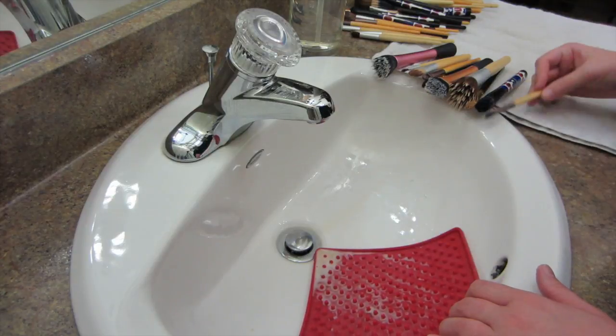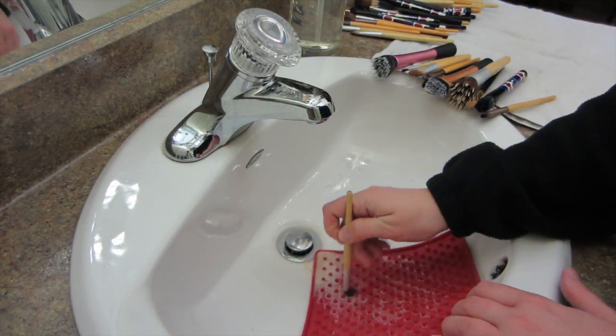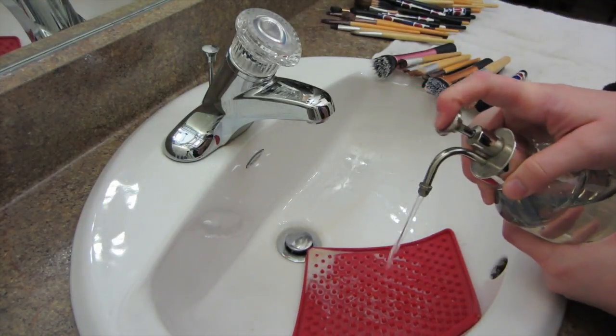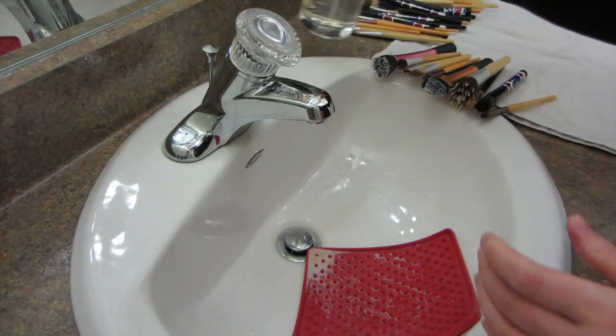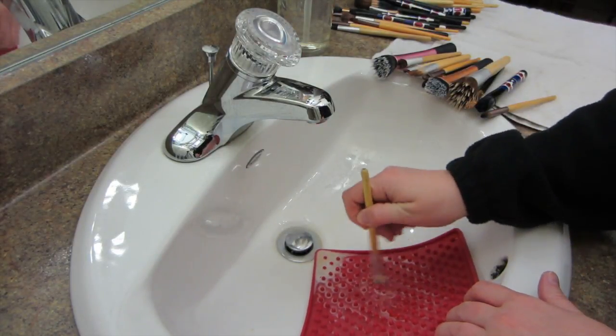The eye brushes should only take two to three seconds, and then your foundation brushes or your big powder brushes are going to take the most effort. You'll want to swirl those probably five seconds at most, because you really just want to work that soap into the bristles.